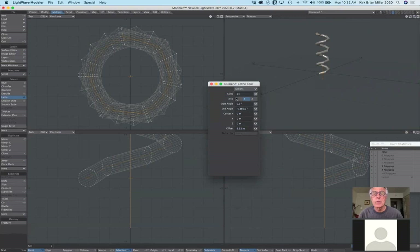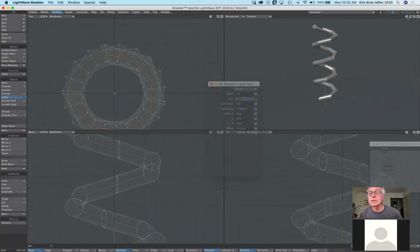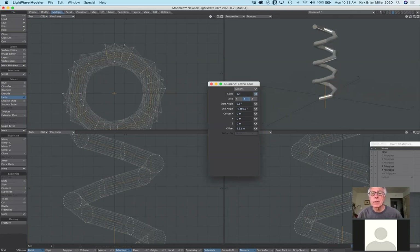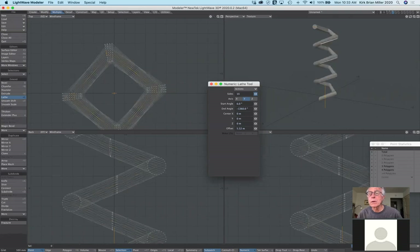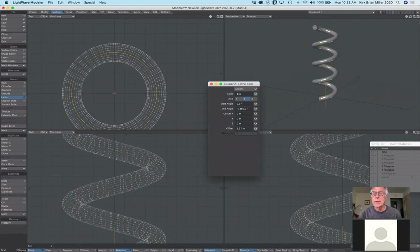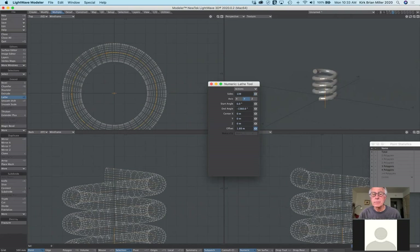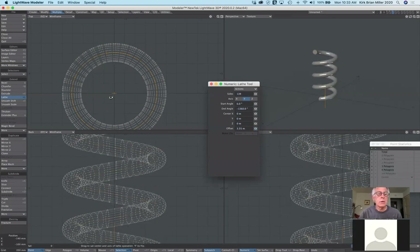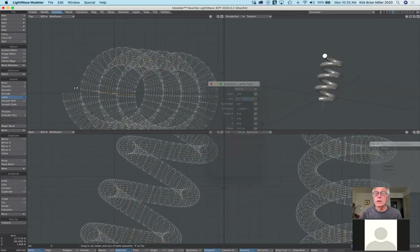Zooming out — there's my corkscrew. With only 24 sides it's like bending a straw abruptly. If you want a nice round spiraling spring, you need to really increase the sides. And depending on how tight or stretched you want the spring, you change the offset. You can also change the center and angle of the lathe.